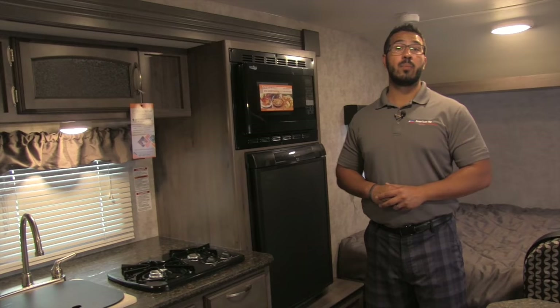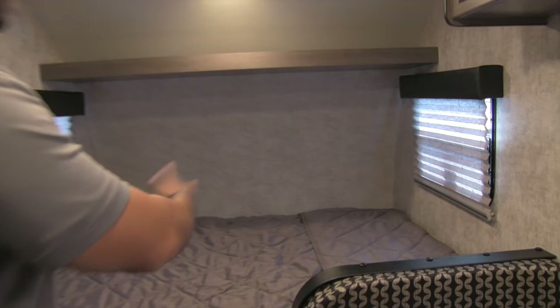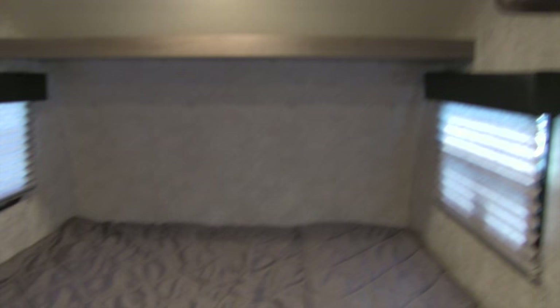Welcome to the inside of the 2017 Winnebago Winnie Drop 170S. This particular model is in the Mamba interior. If you take a look at the nose of the RV, you'll see your queen size bed — plenty of room, which is great. There are windows on both sides so you can get a cross breeze coming through, and up top you have a shelf and an LED light in case you want to do a little light reading.